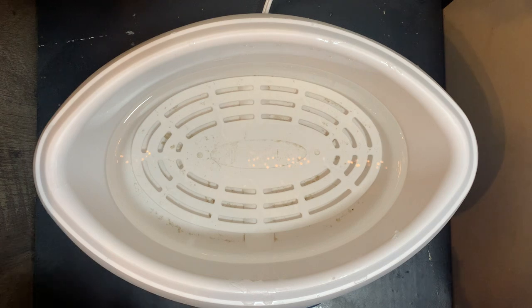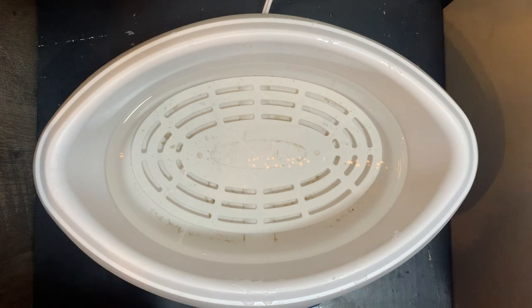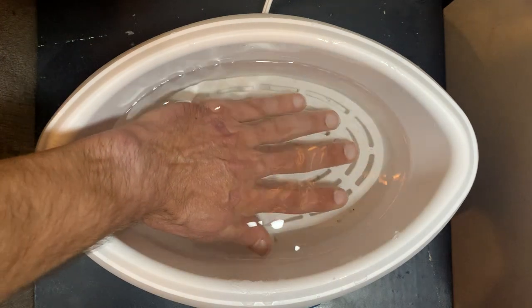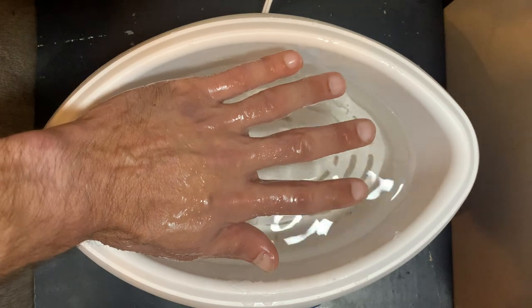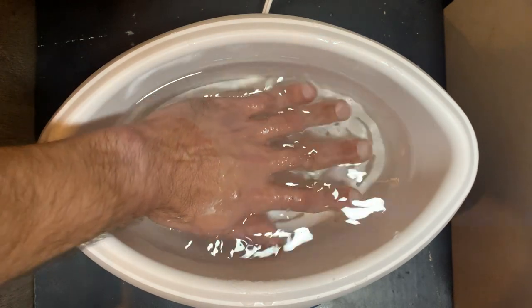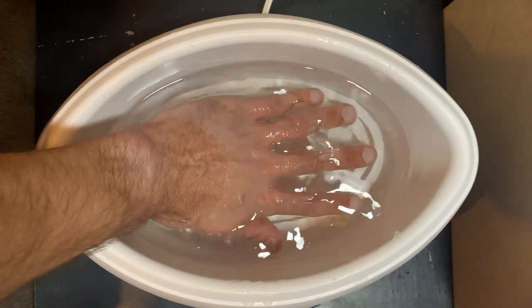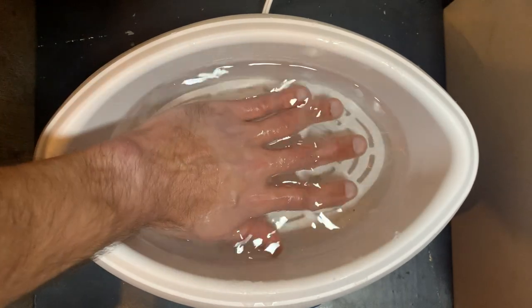So you heat it up — it takes a few hours — and it melts the wax and keeps the temperature at 130 degrees Fahrenheit. Basically what you do is dip your hand in. It stings a little bit but it's not dangerous. You pull it out, let it cool a little bit, put your hand back in, let it cool. You do this five times to build up a nice layer of wax.